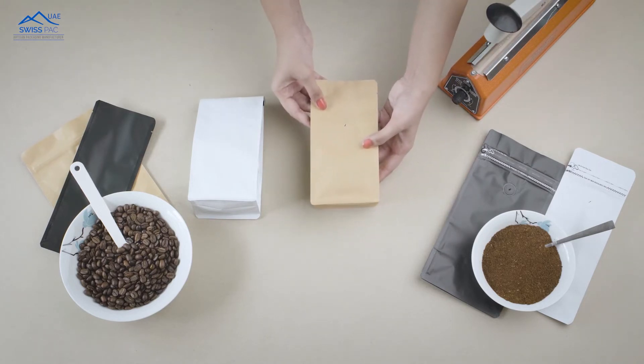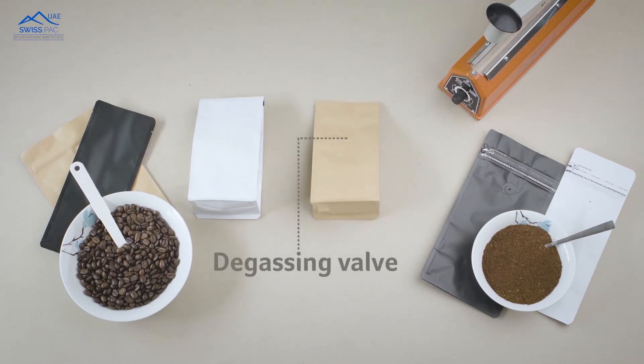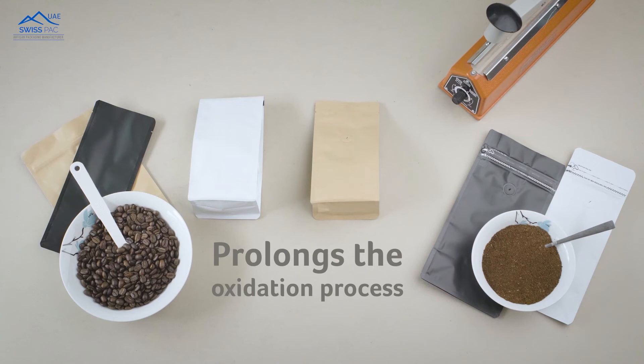These bags come with an option of a unidirectional degassing valve which allows carbon dioxide to escape without allowing oxygen to enter. This prolongs the oxidation process, thereby maintaining the freshness of the product.